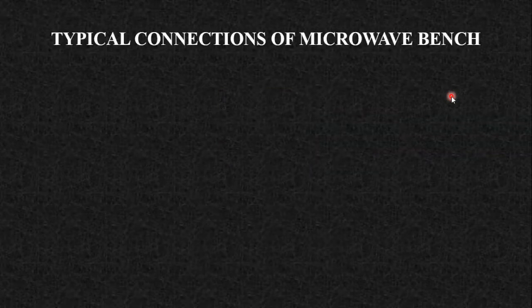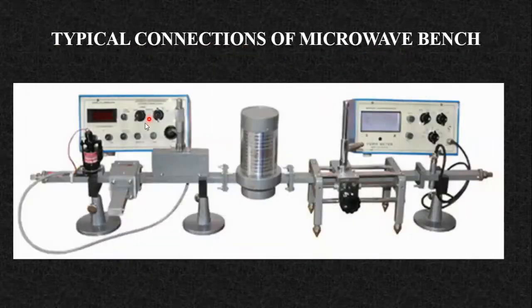Now let us start with the typical connection of the microwave bench. Whenever we talk about the microwave bench or microwave practicals, we need to understand what that typical setup is. The first component in the microwave bench is the microwave source. We will talk about two sources: the reflex klystron and the Gunn oscillator. The setup we are observing right now is with the klystron — we have a klystron mount and it needs a dedicated power supply called the klystron power supply.